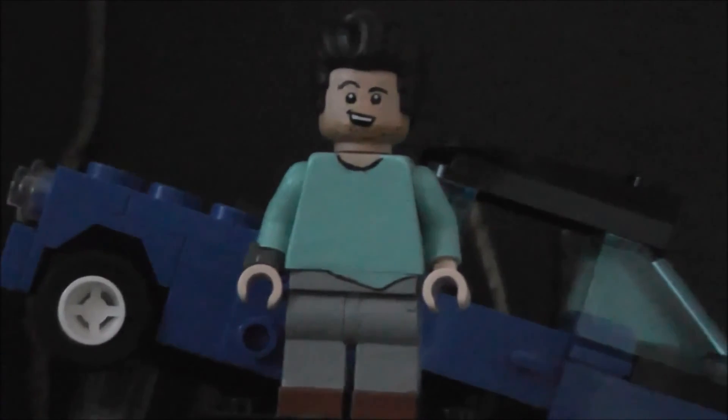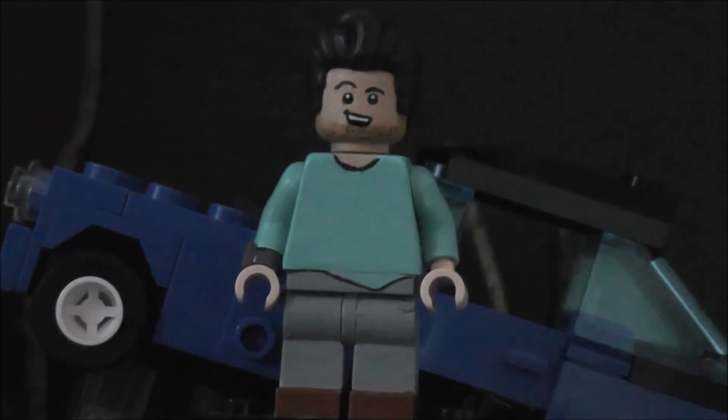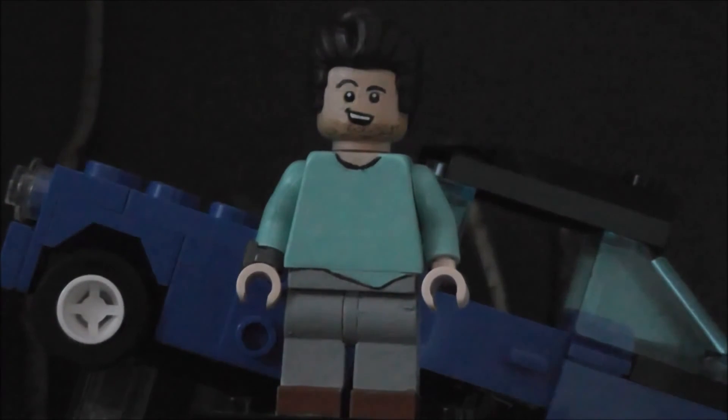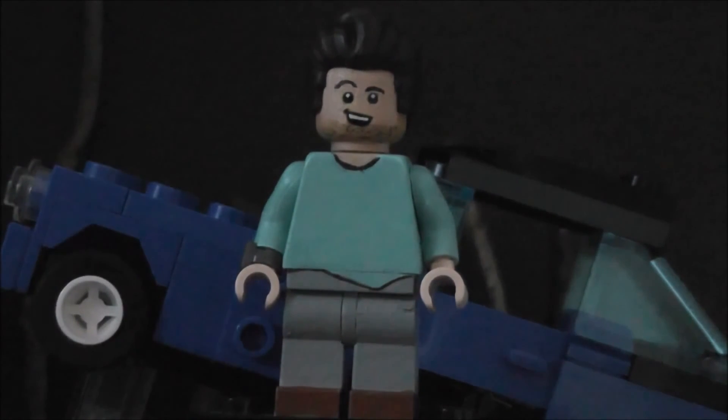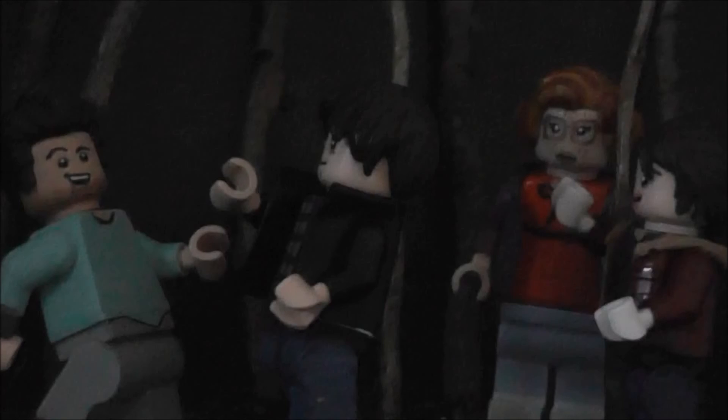I really hope the actor saw this figure on Instagram, but he probably didn't — that's pretty sad. If you want to help, go to my Instagram and tag the actor — his name is Joe Keery — on my Steve photo. So now we're going to conclude Part Two from my Stranger Things custom minifigures.